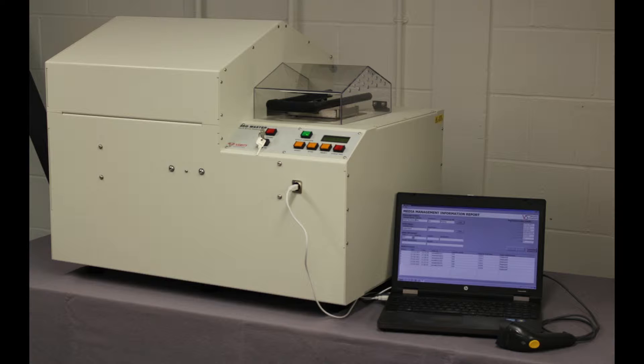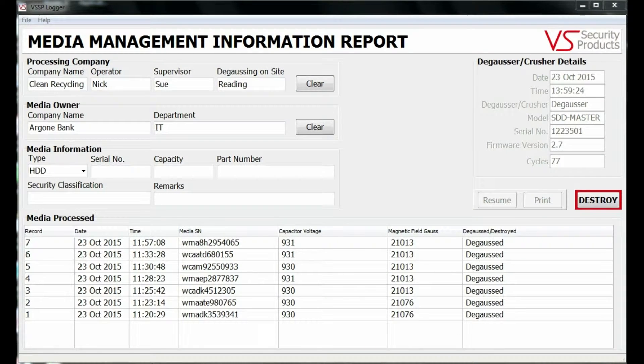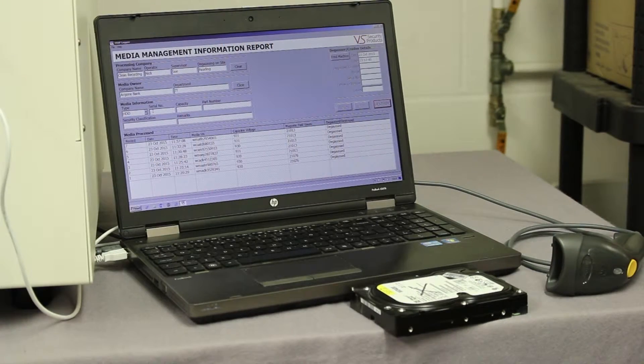With the SDD Master connected to the computer, the operator simply opens the data logging software and begins entering details of the media to be erased. This can be done either using the keyboard or by connecting a barcode scanner.